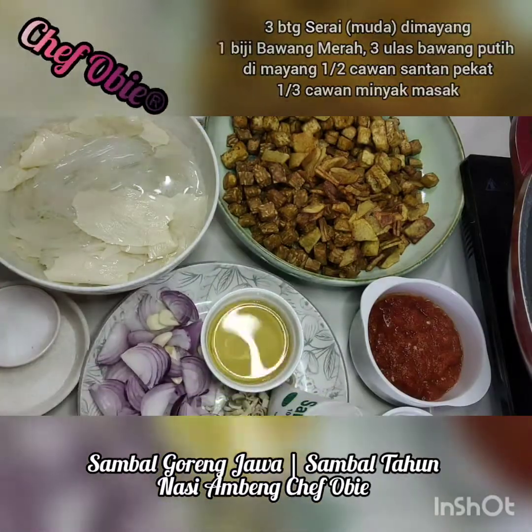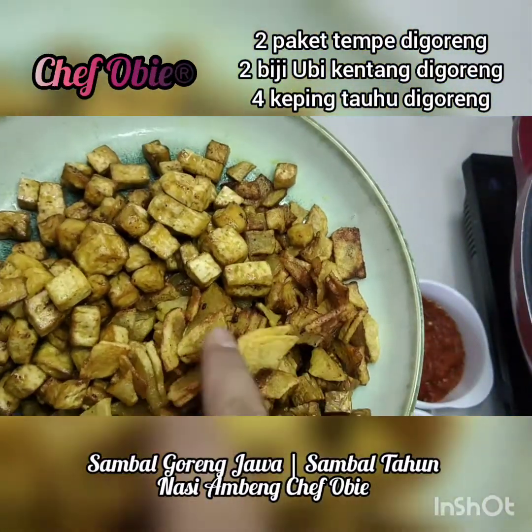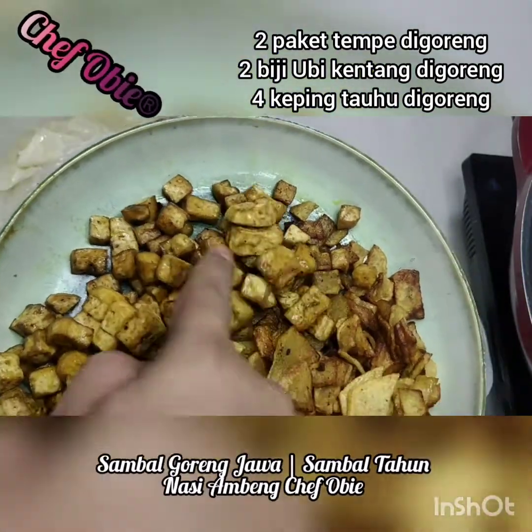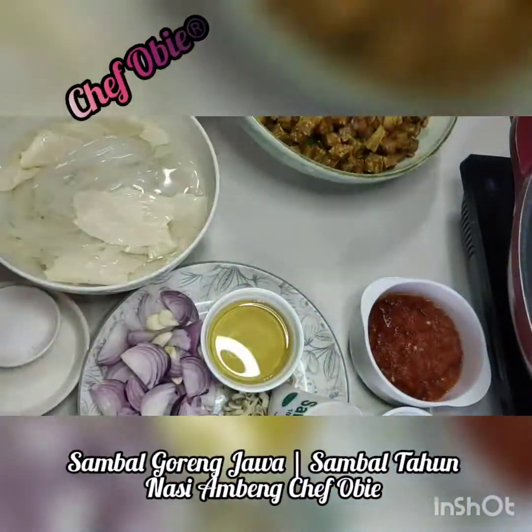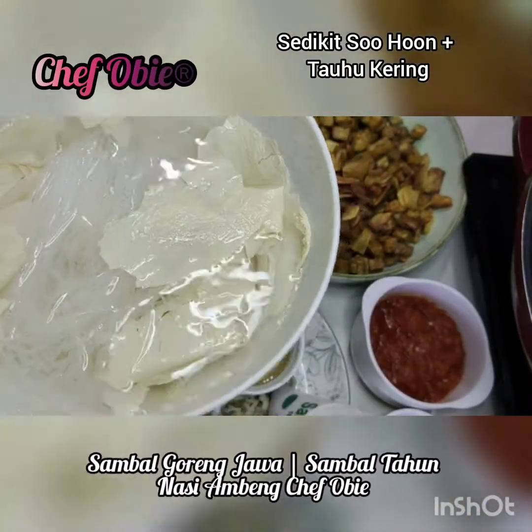Bagi pentingnya bahan gorengan: dua paket tempeh, dua biji ubi kentang, dan empat keping tahu — semua ni digoreng terlebih dahulu guys. Sedikit suhun dan tahu kering kita rendam dulu.